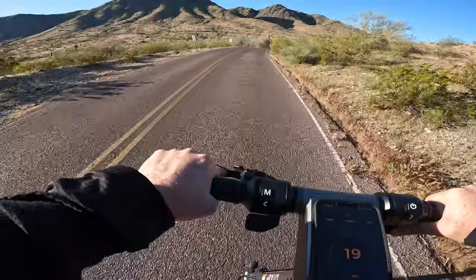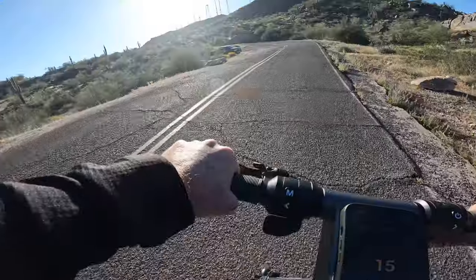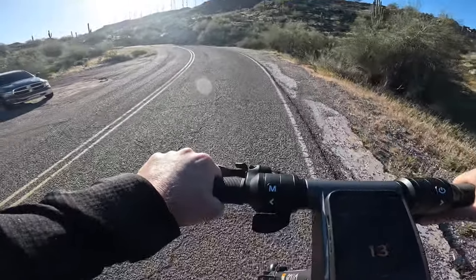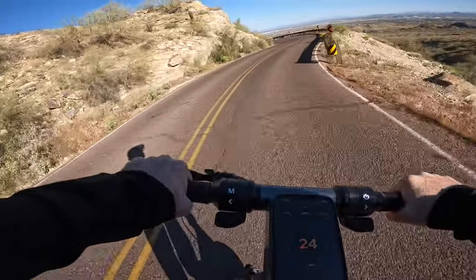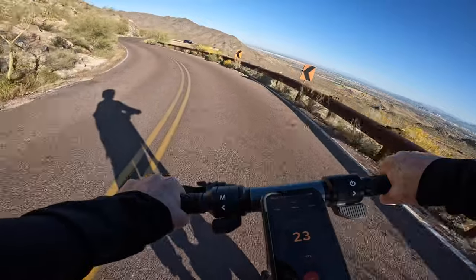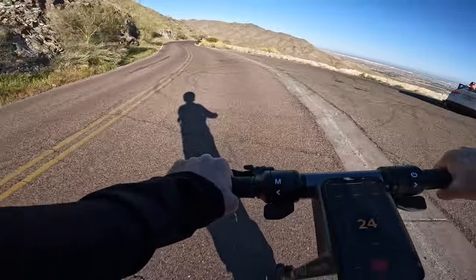One of my favorite tests for any scooter is the hill climb test, and this is really where the Apollo Go shines. I do a majority of my hill climb tests at South Mountain in Phoenix, Arizona. With its dual 350-watt, 750-watt peak motors, the Go has enough power to scale moderate to steep hills quickly. Comparing to the Max G2, the Go could cruise at up to 10 mph in sections where the G2 could only go 3 to 4 mph — and that's with the Go's top speed limited to 20 mph. If you have hills on your route, the Go should have no problem scaling them.